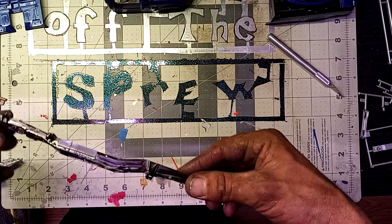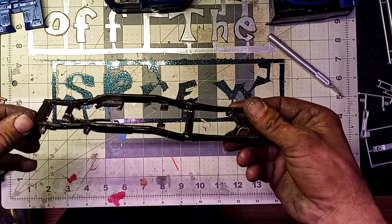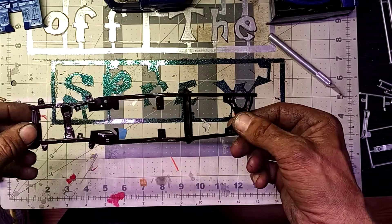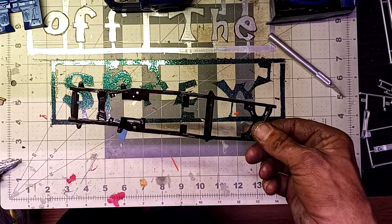Up first we're going to show the frame. I did that in just a semi-gloss black Rust-Oleum, two coats.